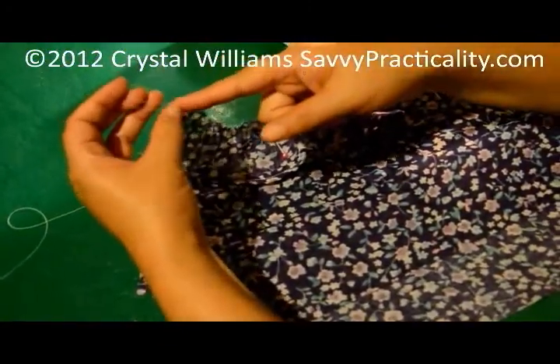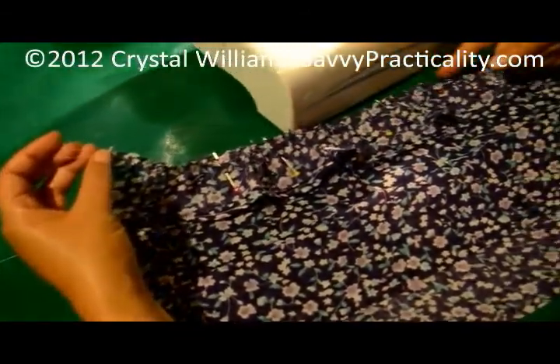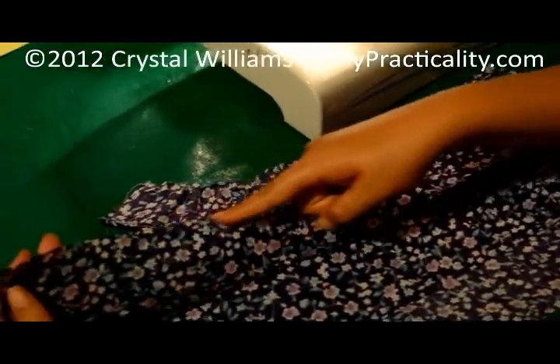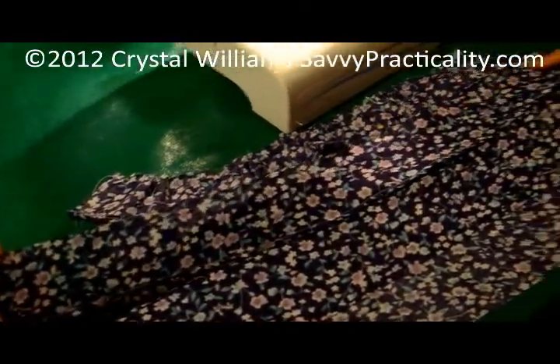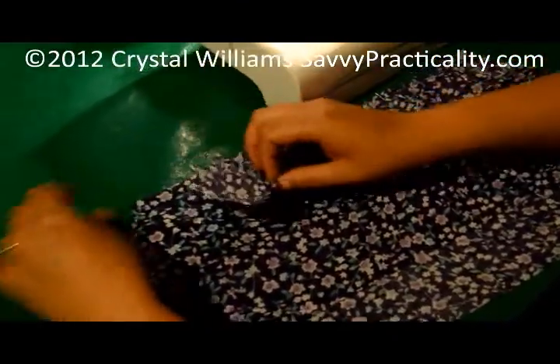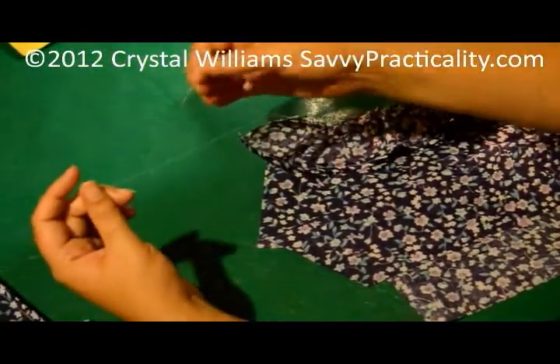you're just going to do a very loose straight stitch all the way across the fabric. I have it hemmed and then up here I would do a straight stitch all the way from one end to the other. But do not back stitch at the end.